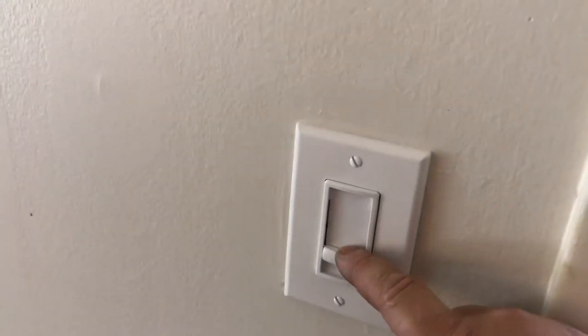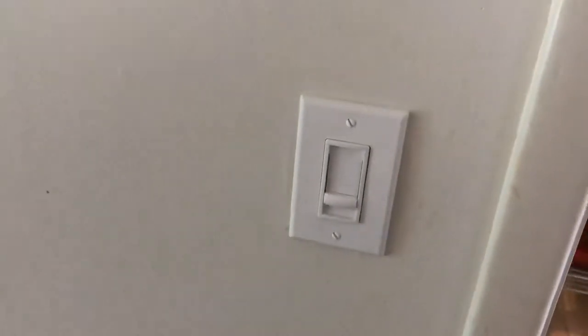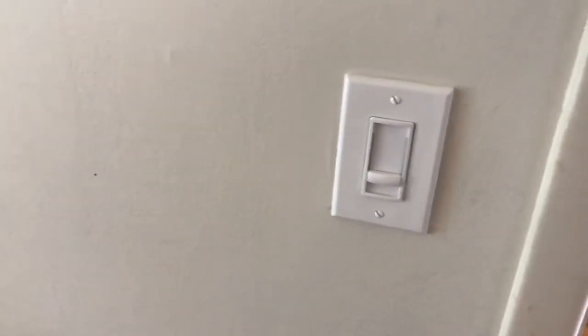Just a nice dimmer — it's got a nice little click at the end so you know it's off. Click on, and then you just bring it up as much as you need it. And that's it — very simple. Changing a dimmer switch: prove the trouble, check your switch, check for power. If you have power, 90% of the time it's going to be the switch. Change out the switch and you're good to go.